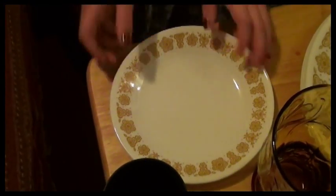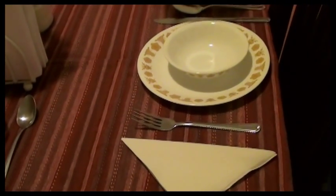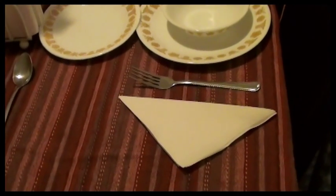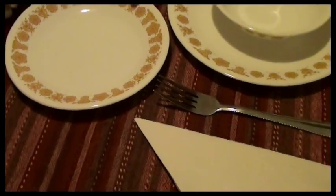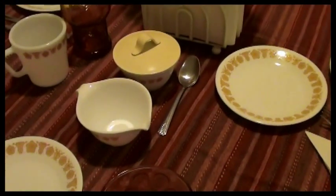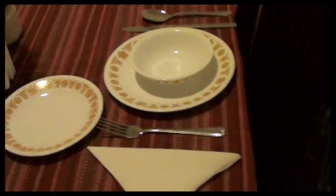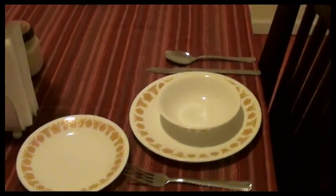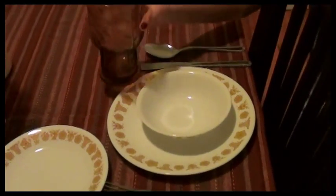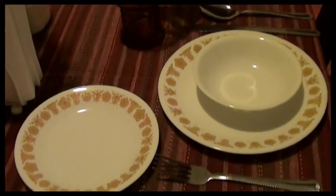Next I need you to grab the bread plate. The bread plate goes at the 12 o'clock position above the fork. We also have the setting for creamer and sugar for the coffee. Next I need you to add the glass — please use both hands. And the glass goes at the 12 o'clock position above the knife.